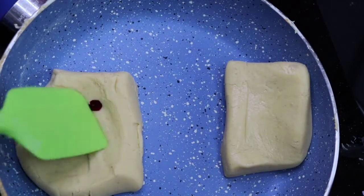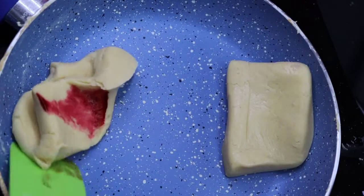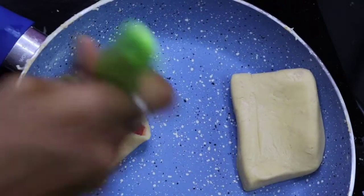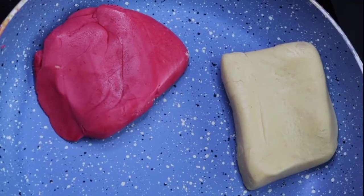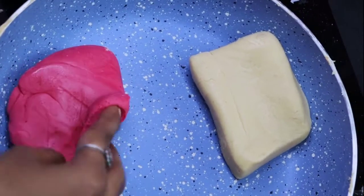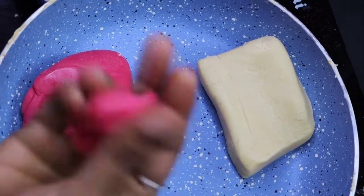I will add a pink food color — this is a white color. We add a little bit of pink color in the shape.